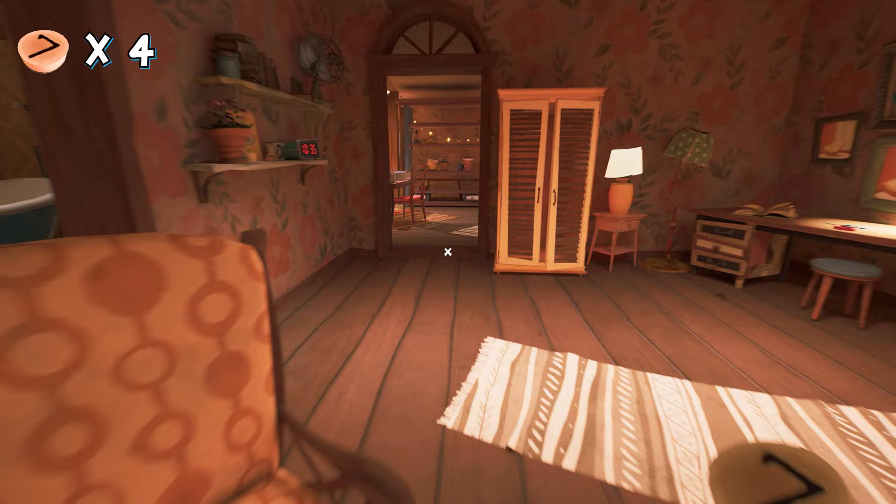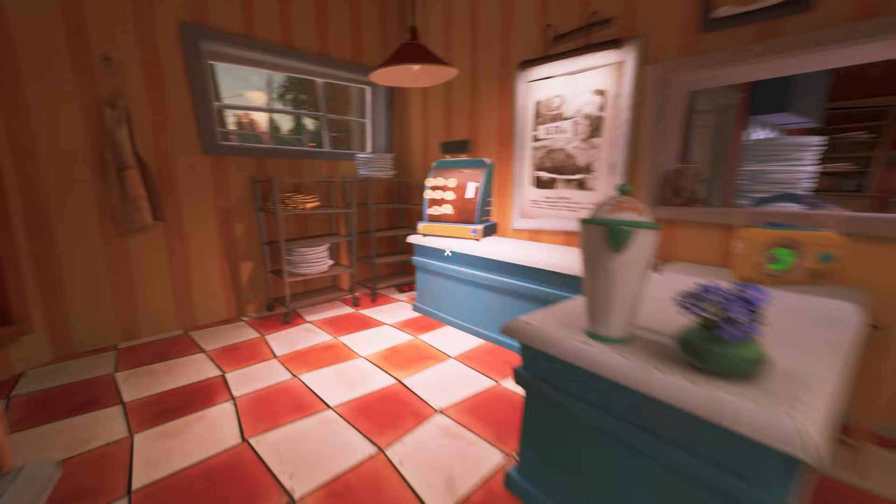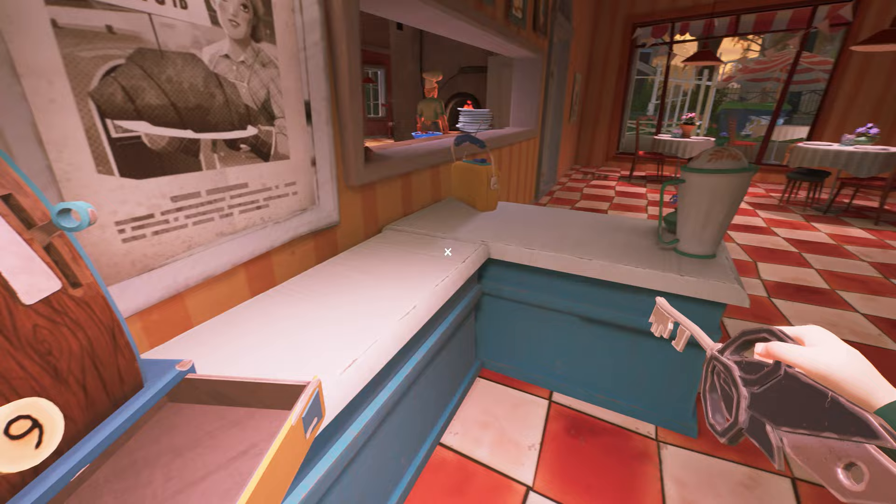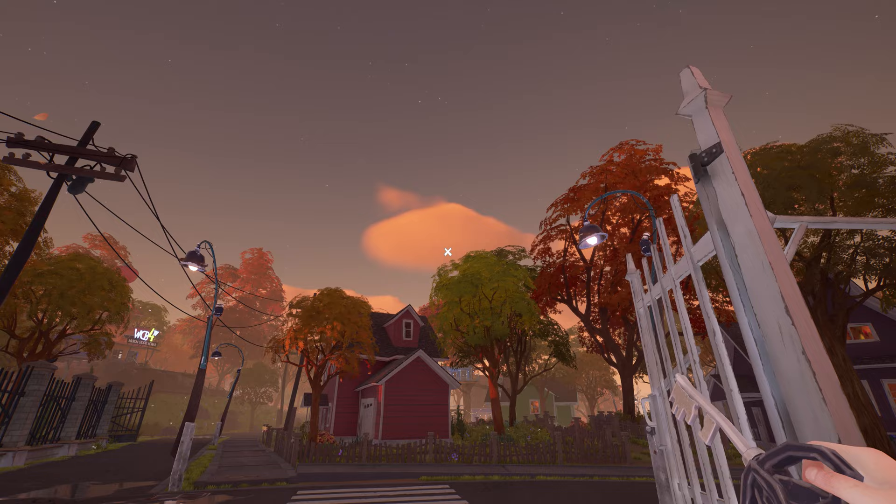Here we got the number seven button. Now we put it on the cash register machine. All we have to do is enter the passcode according to the portrait: 1, 5, 7, 6. Here's what we got — the key of the museum, which was stolen! Now we can enter the museum and meet our neighbor. We got the museum key, guys.